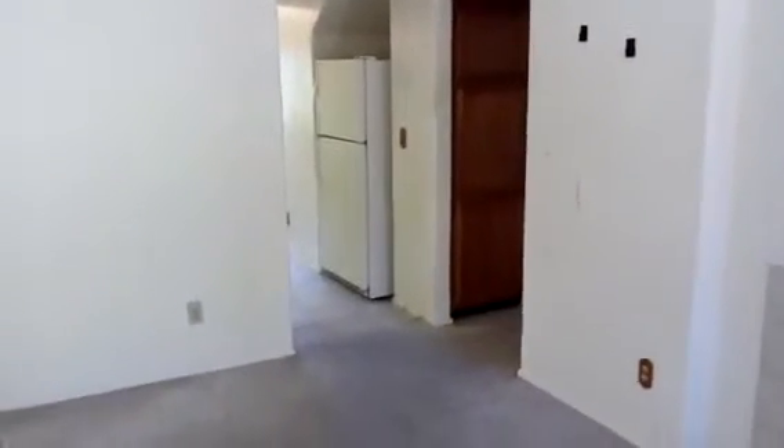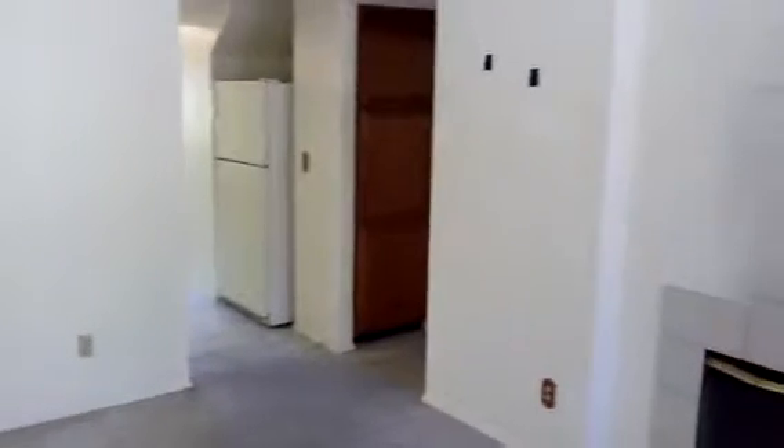Basically we're doing the whole thing — all the painting, flooring, baseboards, and granite. Just trying to give you a look at how rough it looks right now. It's got good bones, but you'll see how much better it's going to look when we're done.